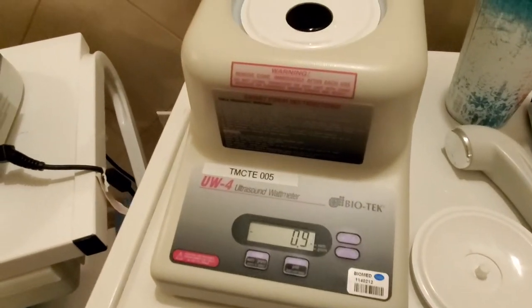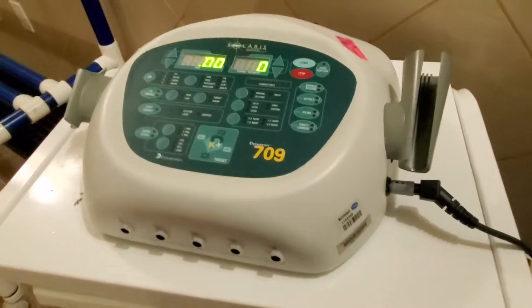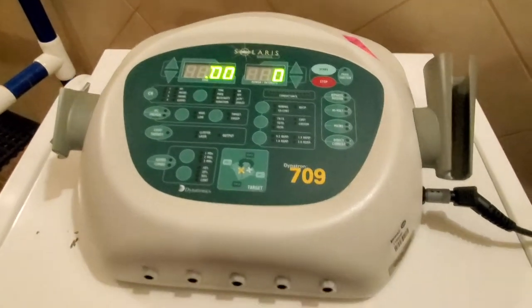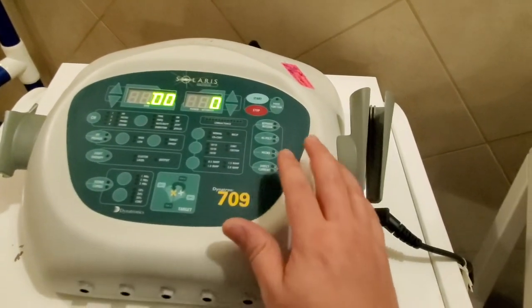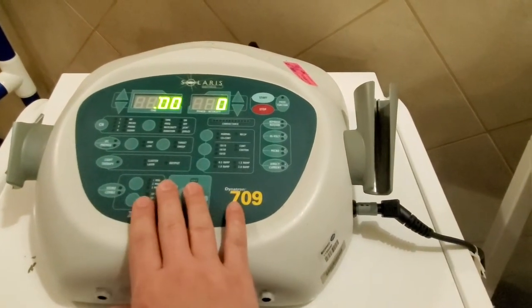This is my watt meter — this is a UW-4 Biotech. This is my Solaris 709 unit. This area down here is for ultrasound; most of the stuff up here is for stimulating and other things. We're not worried about that — we're going to walk through an actual calibration.